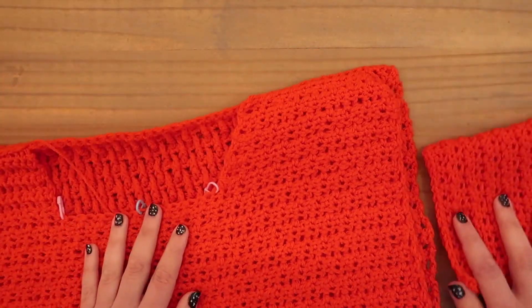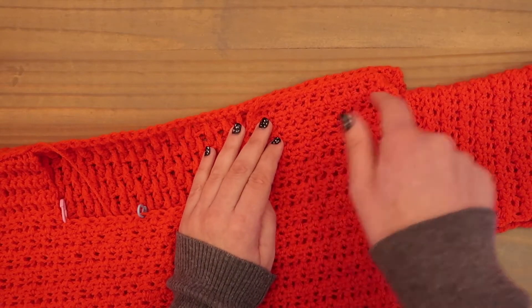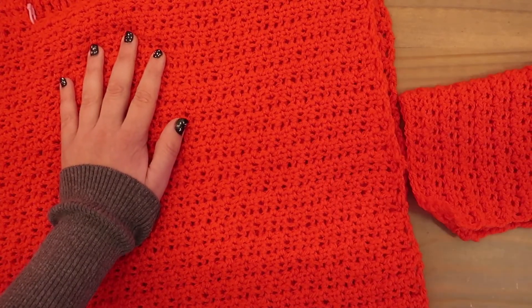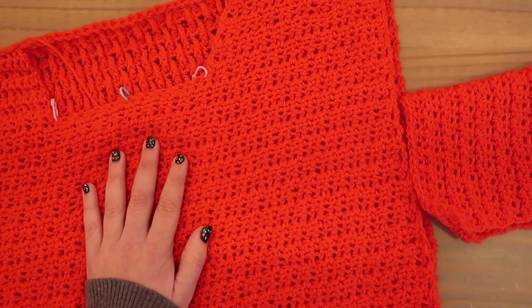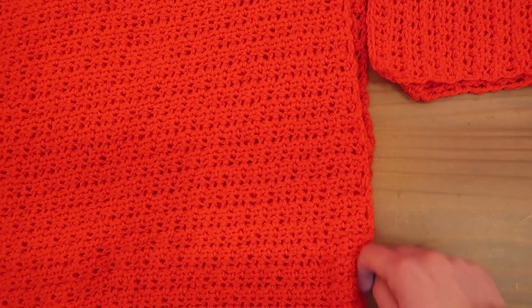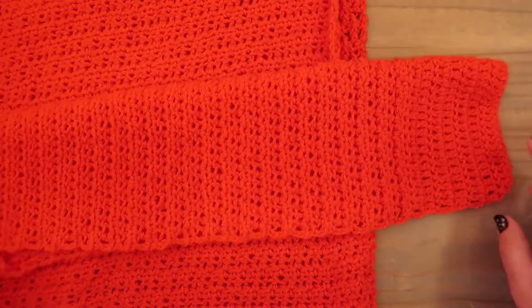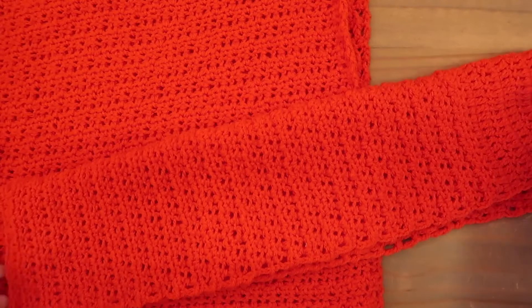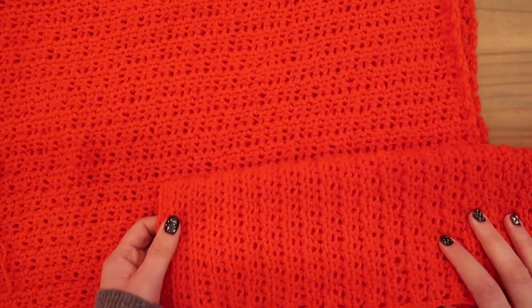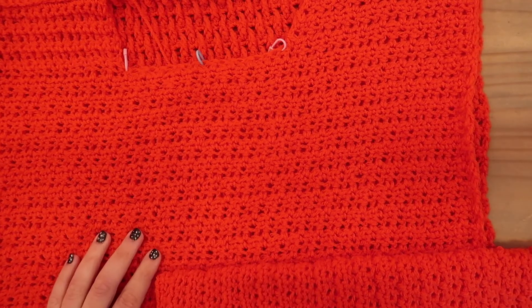Close up this side with single crochets, do the same on the other side, then close the bottom of the sleeve by crocheting it shut at the same time. Turn the sweater right-side out, weave in all your ends, and we'll crochet the border.